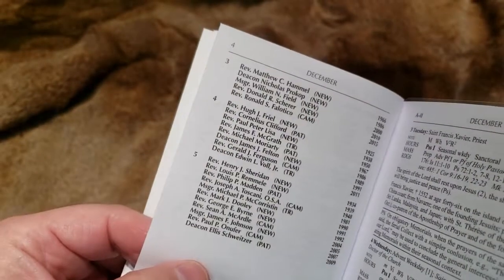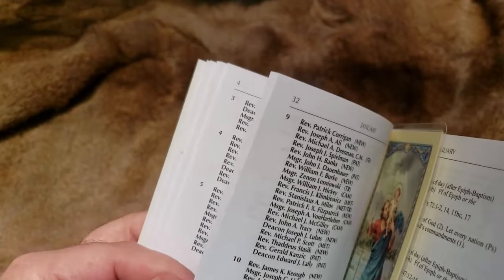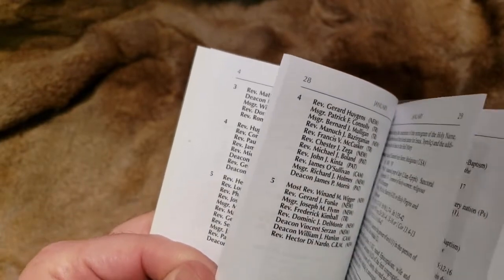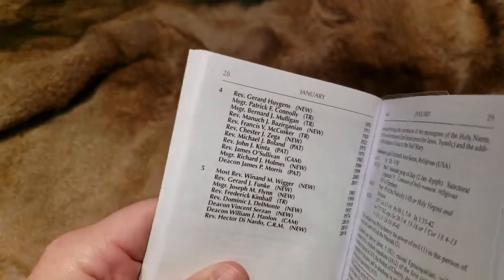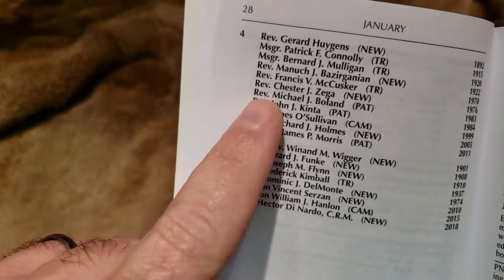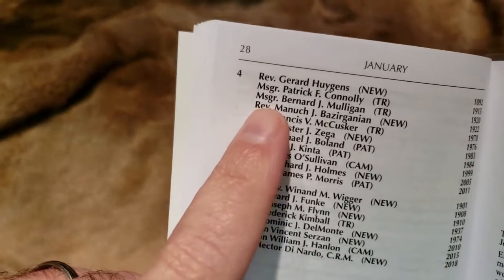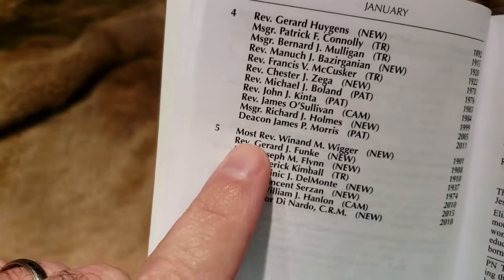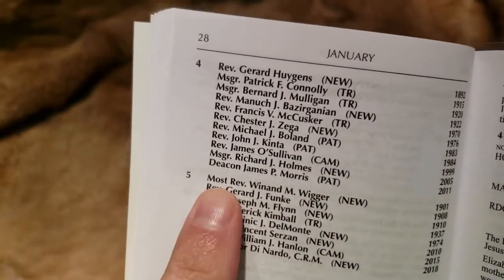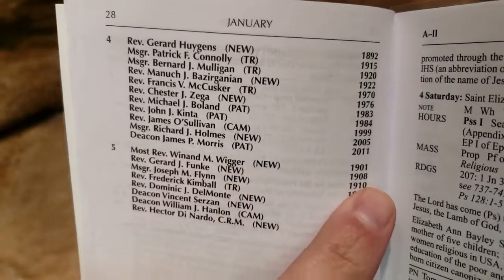I did notice in here there is a 'Most Reverend.' Most of them are all reverends — for priests — but you'll see a 'Most Reverend.' If you don't know the terminology, 'Most Reverend' represents a bishop. So the bishop of Newark died in 1901.